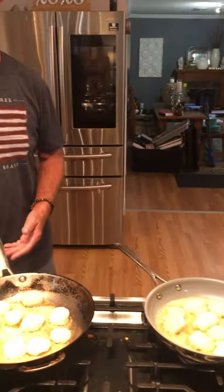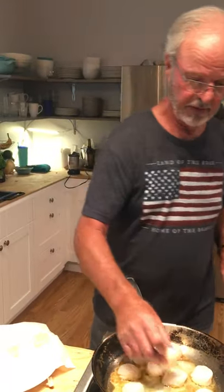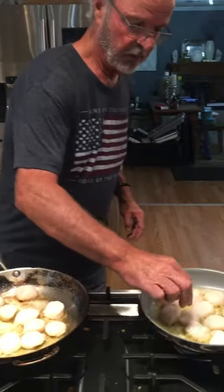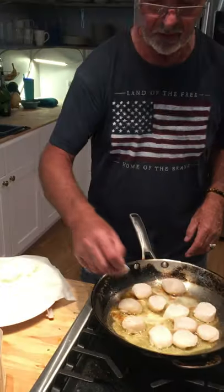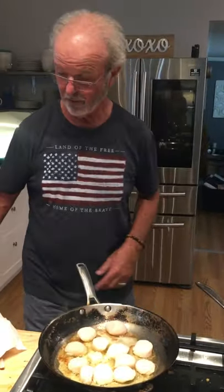More expensive than meat, for sure, but much better for you. If you go to a restaurant and order scallops, it's going to be $35 for a plate. Well, all of these scallops together cost about $35. You can see we've got some sizzle and pop going on — I haven't touched any of them and I won't.